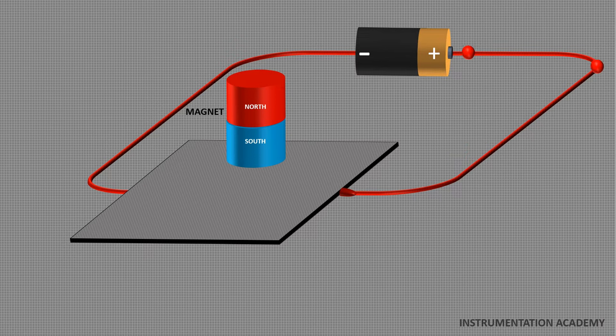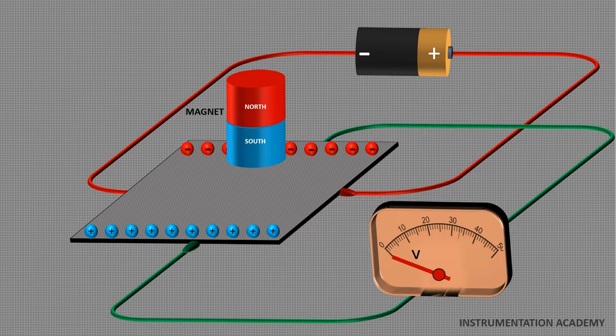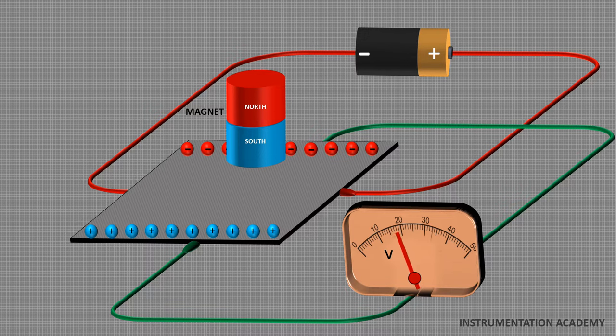Due to the distortion in the magnetic field of the charge carriers, the negatively charged electrons will be deflected to one side of the plate and the positively charged holes will be deflected to the other side. Thus a potential difference known as Hall voltage will be generated between both sides of the plate, which can be measured using a meter. This effect is known as Hall effect. If the magnetic field is removed, the Hall voltage will be zero. If the magnetic field is reversed, the Hall voltage will also be reversed.